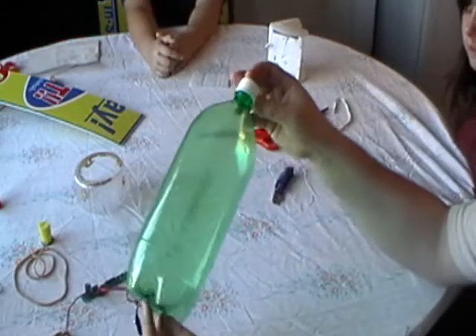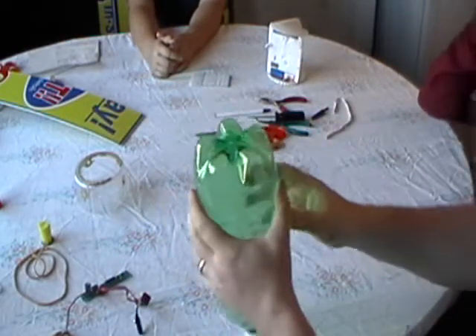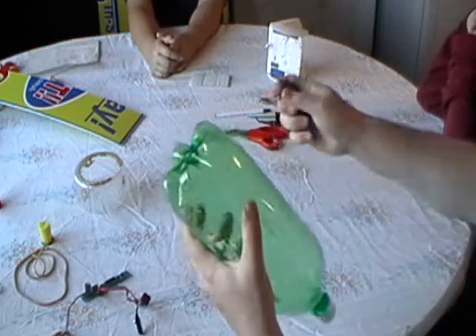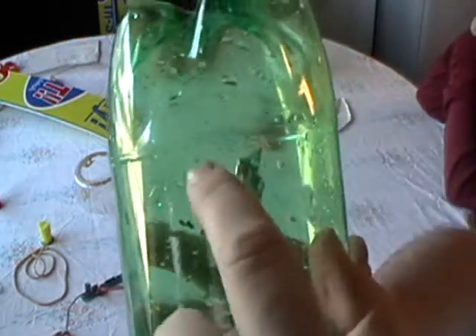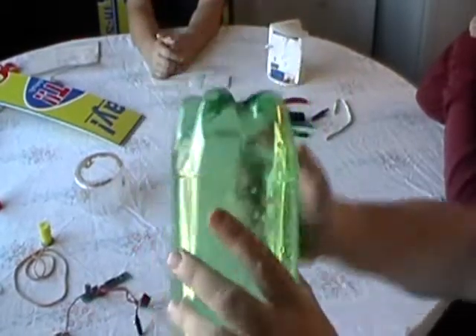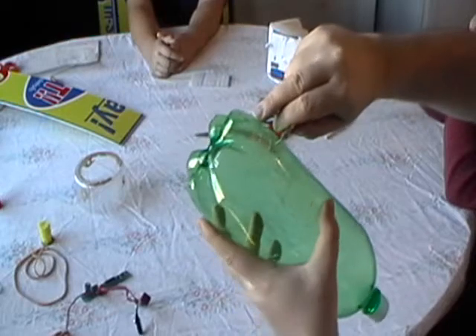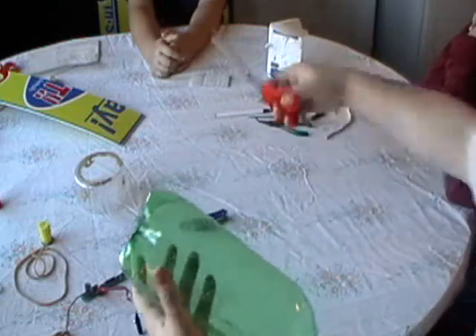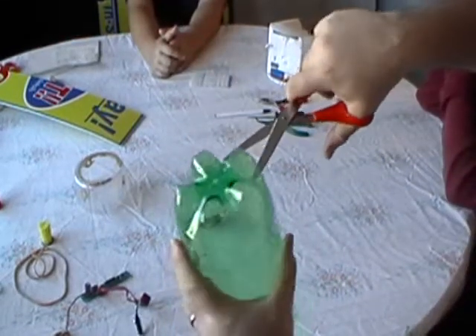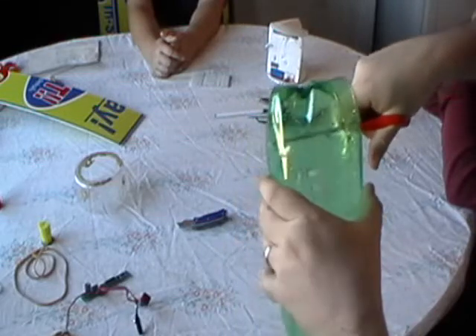Take a standard 2-liter soda bottle and take the label off. Make sure it's all rinsed out. You need to cut a section of it — you'll see this nice little seal right there. Cut right along that seal. Take a sharp X-Acto type knife and cut a little bit right on it, then you can take your regular pair of scissors and stick it in there and cut it right along that line where you make a smooth bottom.